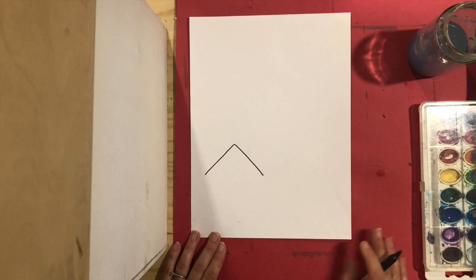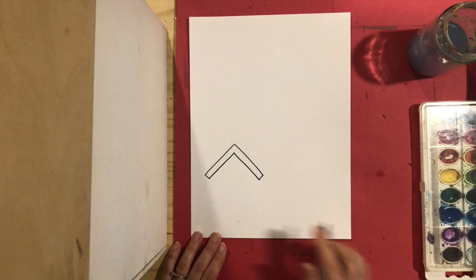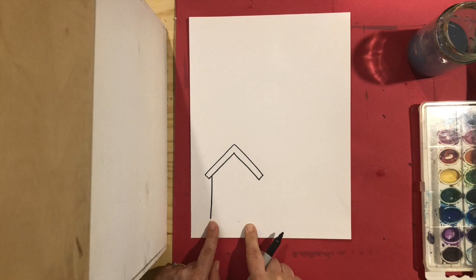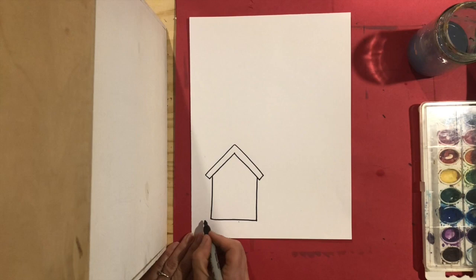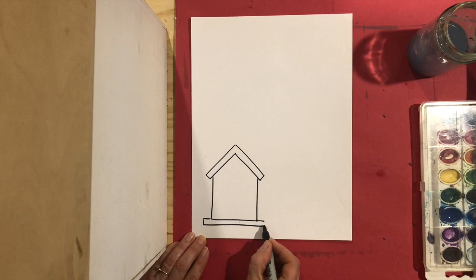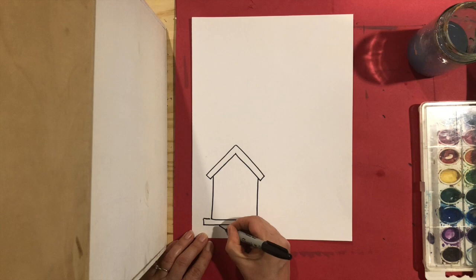I want my roof to be a little thicker, so I'm going to double up my line and come down and down. Now from the edges of my roof I'm going to do straight lines down, but not all the way to the bottom — I need to leave a part of the bottom for my stand of the house. Then I'm going to join that up, and now I'm going to make a big long rectangle that is the bottom of the birdhouse, and then the stand.